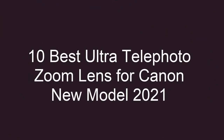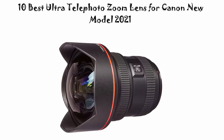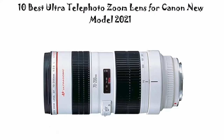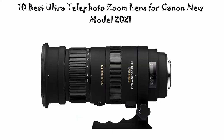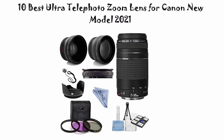10 Best Ultra Telephoto Zoom Lens for Canon, New Model 2021. We are going to check out the top 10 best ultra telephoto zoom lenses for Canon. This list is based on my personal opinion and I tried to list them based on price, quality, durability, and more. If you want to see their price and find out more information, you can check out the link in the description and comment section below. Let's get started.